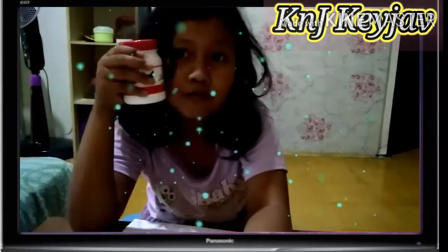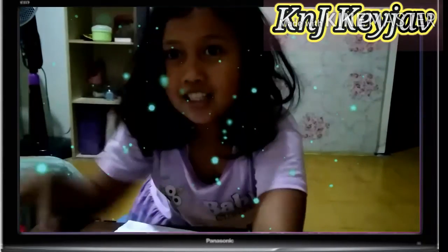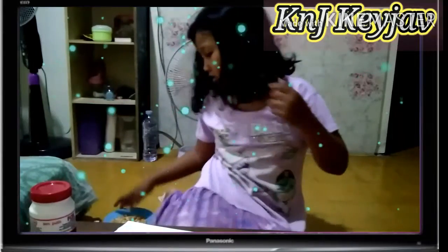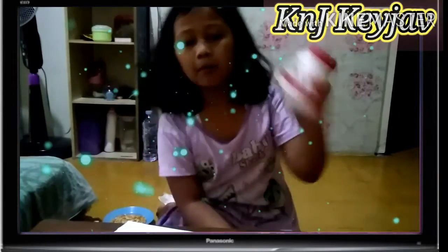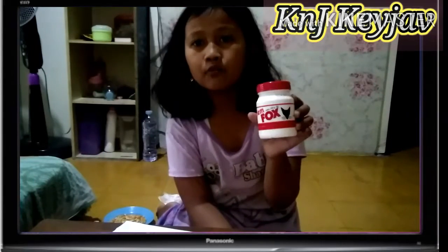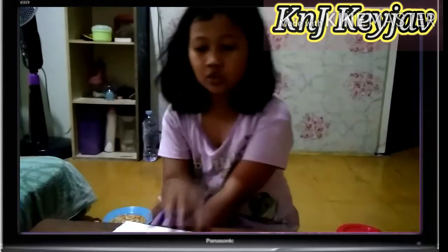Disini juga ada lem fox. Ya, lemnya harus fox ya. Nanti kalau selain fox sih gak apa-apa. Tapi yang paling oke itu biasanya aku pakai lem fox buat mozaik-mozaik biji-bijian gitu. Yuk langsung aja.